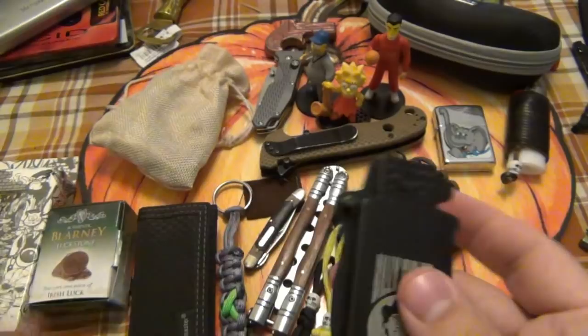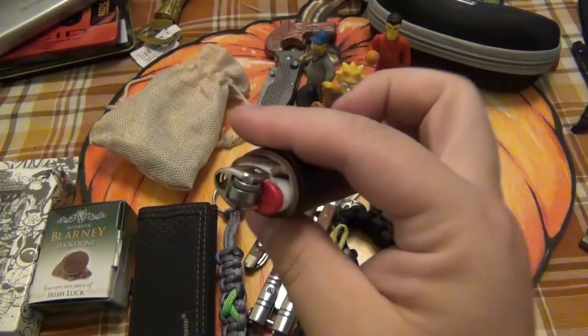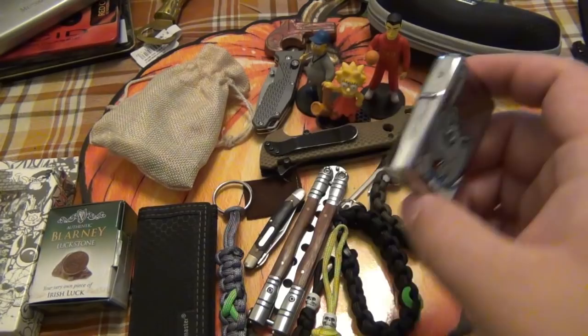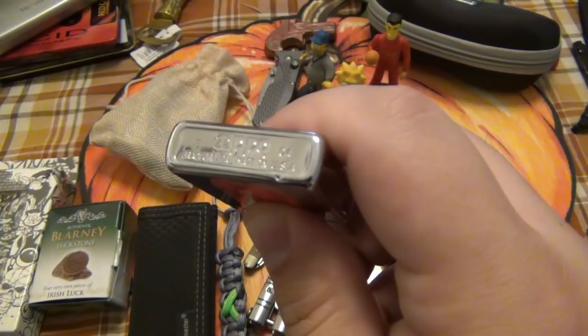We got another lighter here. I remember him showing me a picture of this a while back — he did a leather wrap on a Bic. Man, that's comfortable. He made it extra chunky and wide. I like the way that feels, that's nice. Oh, I see a Zippo — I remember seeing this as well. We got a cool elephant on the front. This one still has a sticker on it. 2004. Very cool. You guys know I love my Zippos.